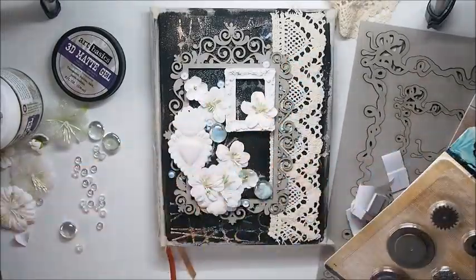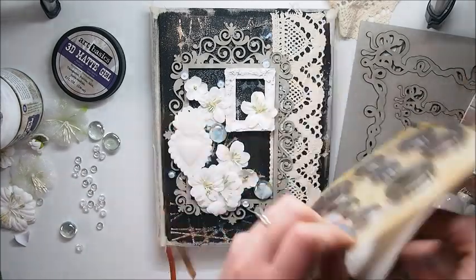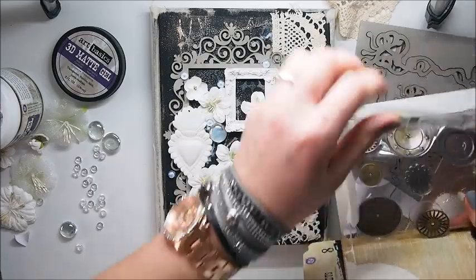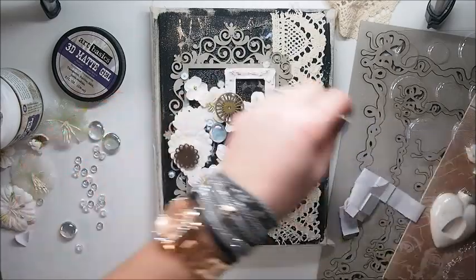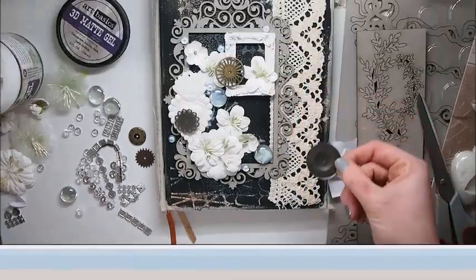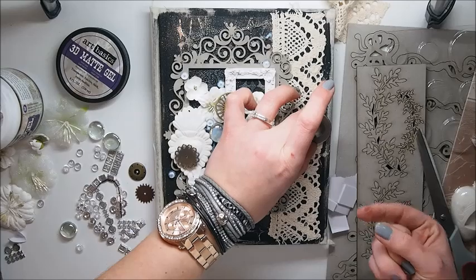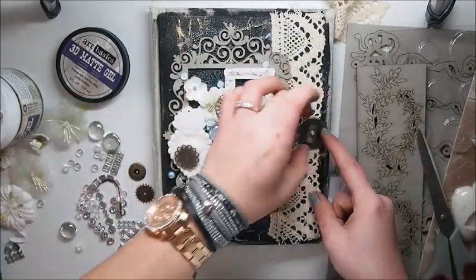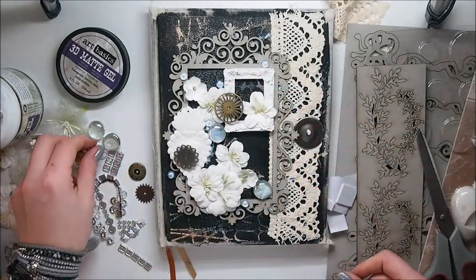Now I'm going to add some metal embellishments from Finnabair from Prima Marketing. I'm using 3D gel medium to stick all the metal embellishments to create my composition.